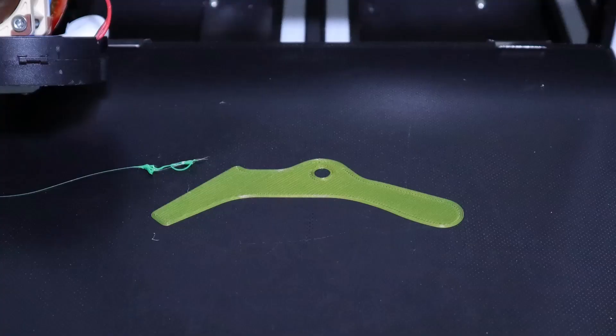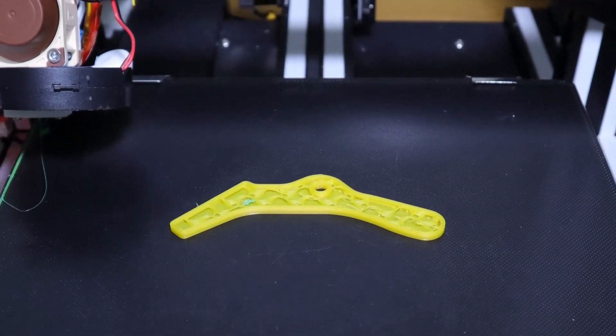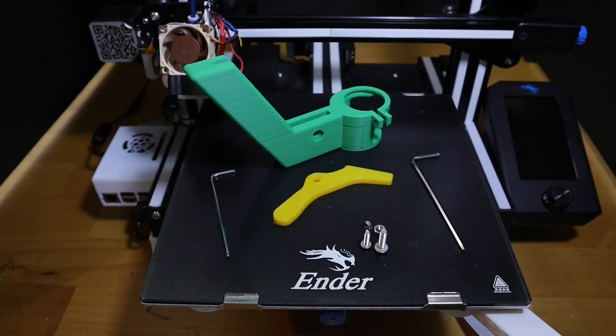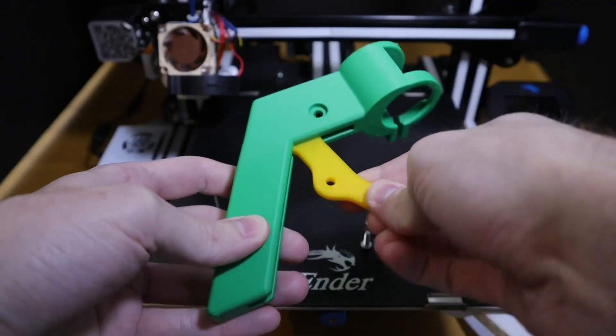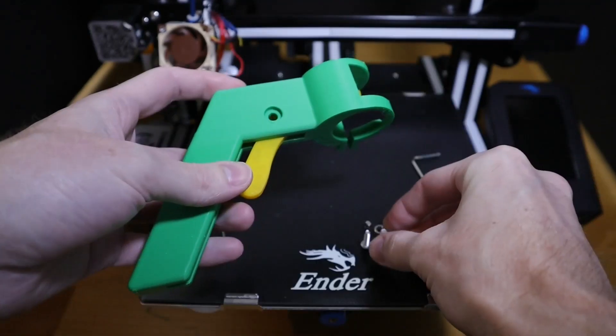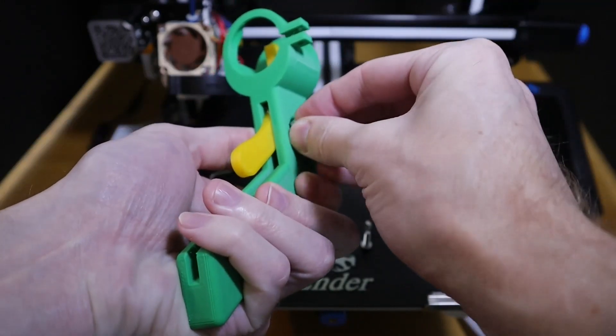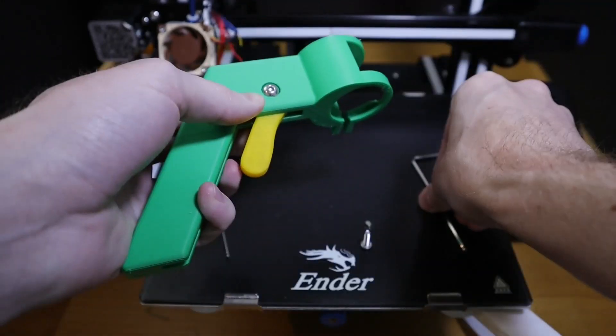I printed it in PLA+, but clearly there's some tuning issues I have to address, and I'll probably get to that here soon. I used an M5x16 bolt to hold the trigger in, as well as an M5 nut — just a standard nut, not a locking nut or anything.